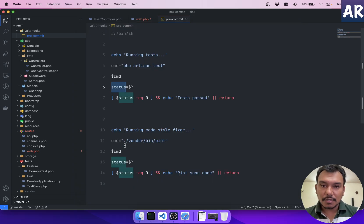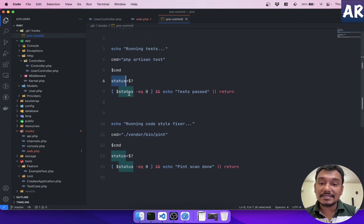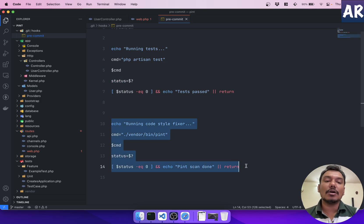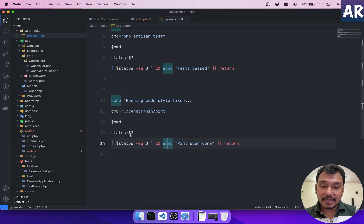I assign the command to a variable `cmd` and capture its status. If the status equals zero, I print 'tests passed.' If it's not zero — meaning the tests failed — I return to stop execution. Similarly, after running Pint, I capture its status and return if there's a problem. This block prevents Pint from running and prevents the commit if tests fail.